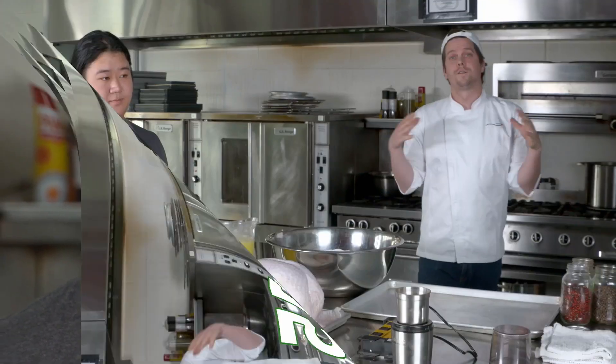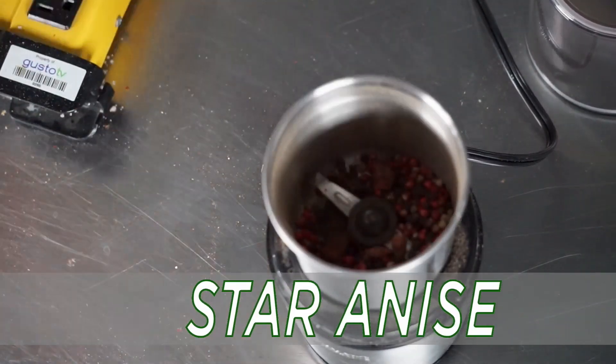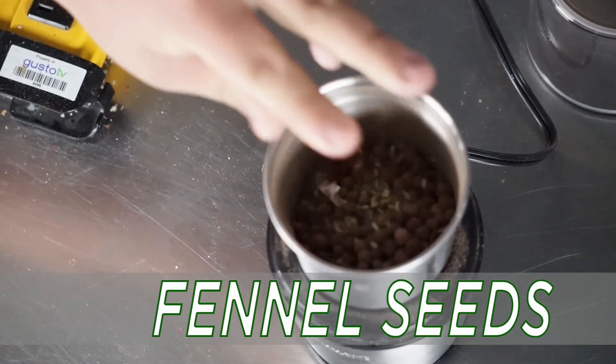How much salt? Seven kilograms, or about 15 pounds. First things first, we need to season our salt crust with a bunch of spices: peppercorns, little star anise, allspice berries, cloves.